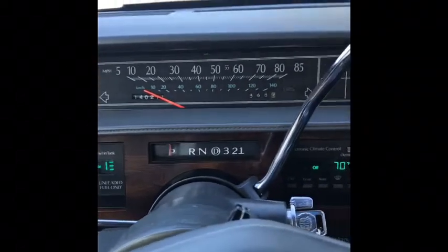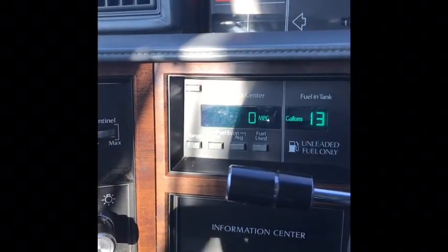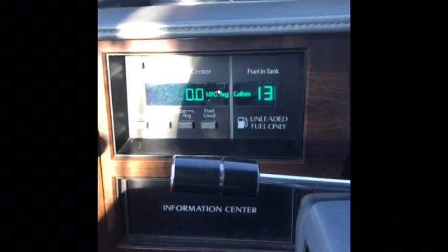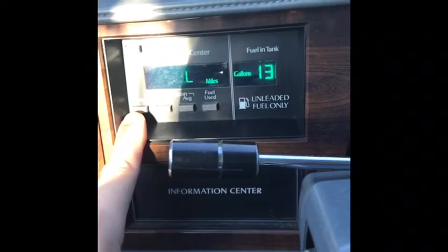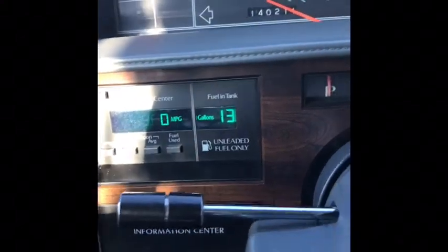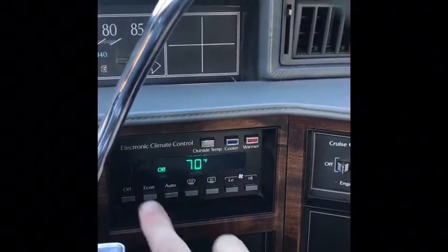Another indicator pointing to the ECM is the fact that there is always zero miles per gallon shown, even the average — fuel use zero, range low because it's always zero. That is an indicator that the ECM is not communicating with the body control module, the BCM.